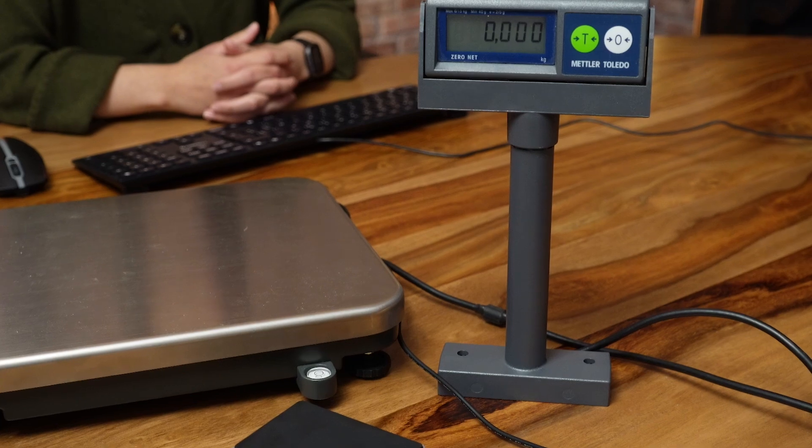Scales are used across various types of businesses, from weighing bulk goods in grocery stores to measuring packages in warehouses for accurate shipping label and cost calculations.